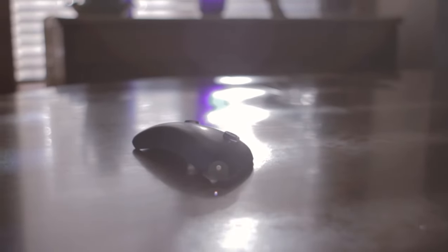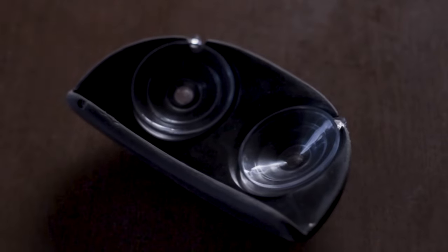First off you will notice that it is very simply made. It's molded from a very durable pliable rubber and it utilizes two large suction cups to adhere it to the guitar.